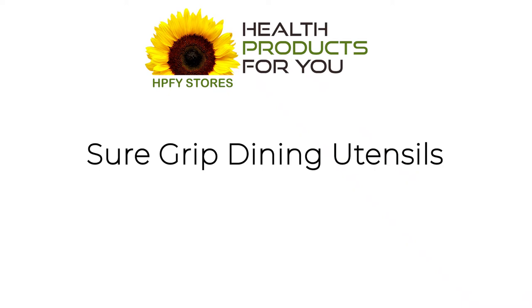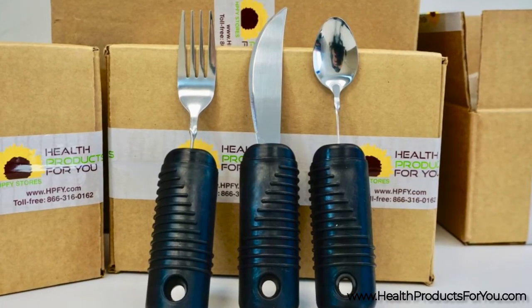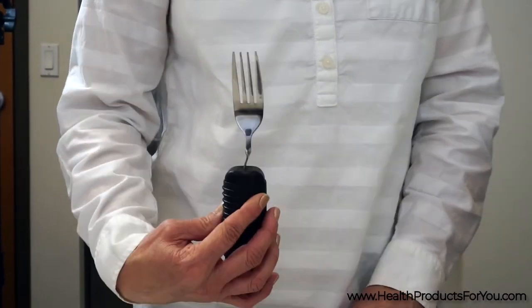Sure Grip Dining Utensils are comfortably ribbed with one and a half inch wide built-up handles to help people with weak grasps hold utensils securely. They are made of stainless steel with four inch long rubber handles.